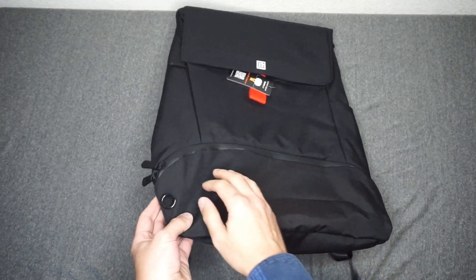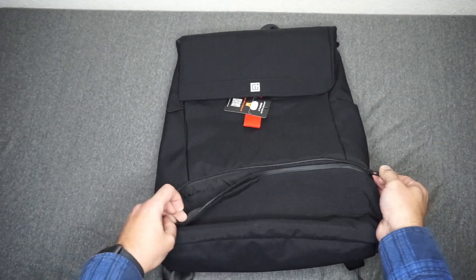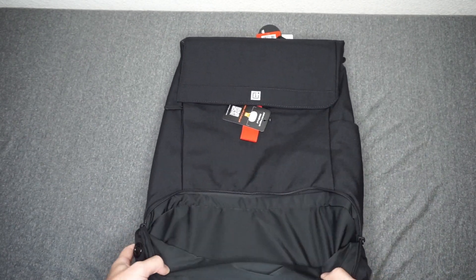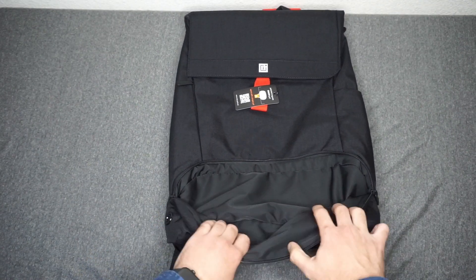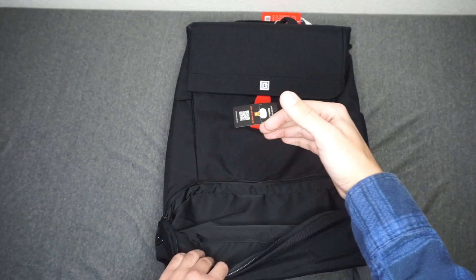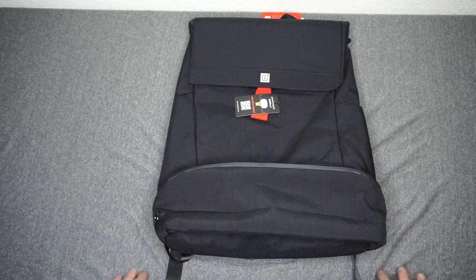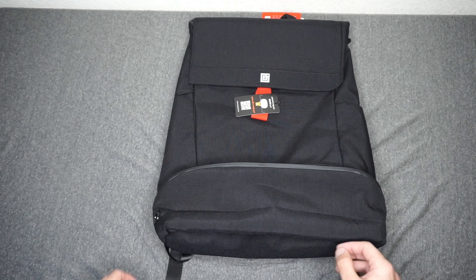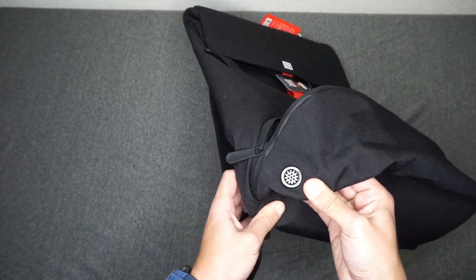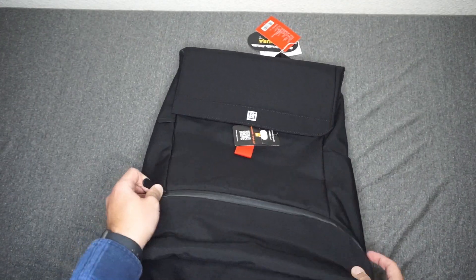Speaking of the water resistance, this pocket right up here in the front is actually completely waterproof. So whatever you stick inside of this compartment actually won't damage or get any of the rest of the inside of the bag wet. You can feel free to stick a wet umbrella or something like that and not have to worry about it. And there's a little vent hole just so you don't accumulate water moisture in there for too long or have it go moldy.